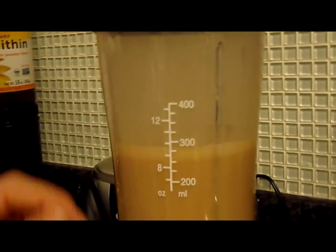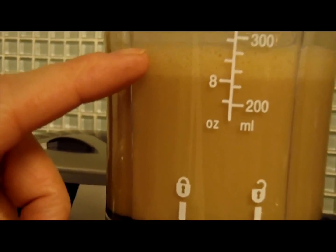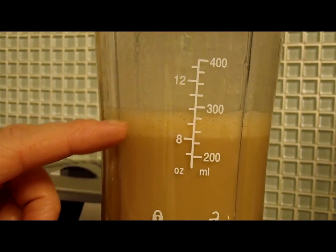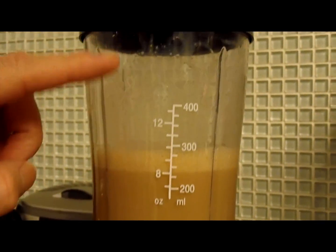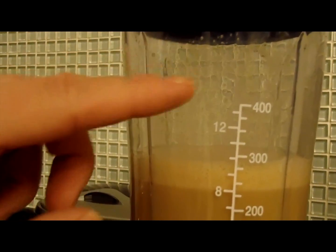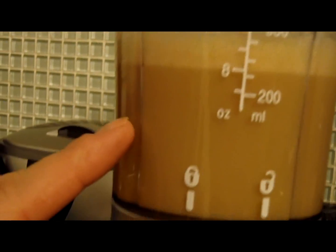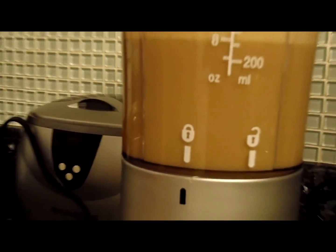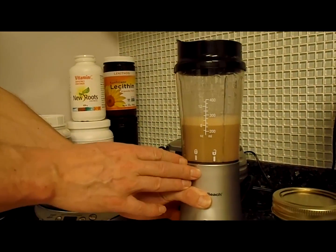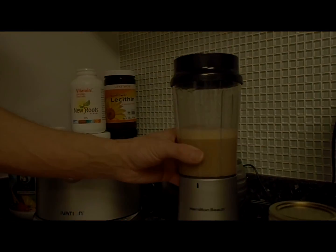It's been about two minutes now. There is about an inch of foam at the top — you want to blend it until you get about that much foam. There are no large chunks of lecithin, just some bubbles, but for the most part everything is pretty well mixed in. Because this needs to be kept cool, using a handheld blender like this works out really well. I'm going to put it in the fridge.